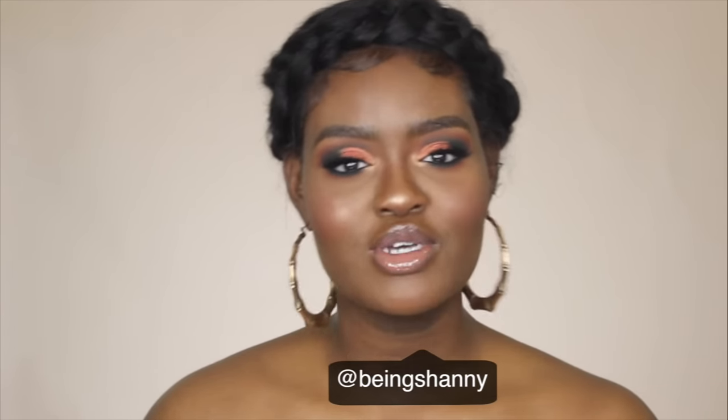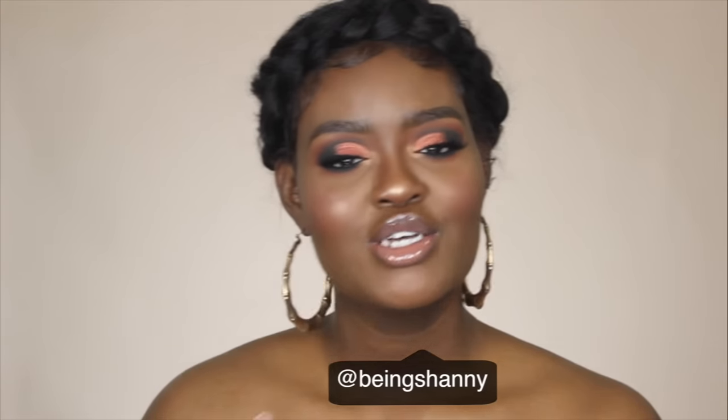Hi guys, welcome back to my channel. I'm Shani, if you guys didn't know, and today I'm going to be showing you guys this zero to 100 full glam makeup look. If you guys are interested in how I got this look, let's just go ahead and get started. I'm low-key blind in one eye, so if I look weird, that's because I can't see out of this eye — there's something on my contact.